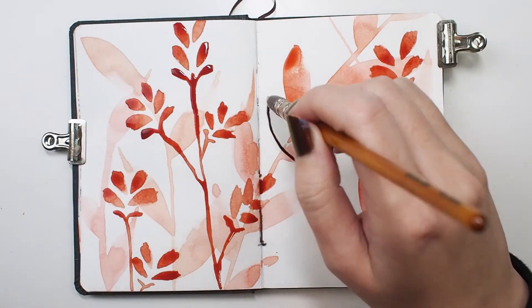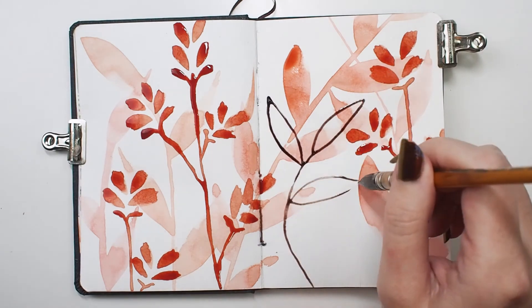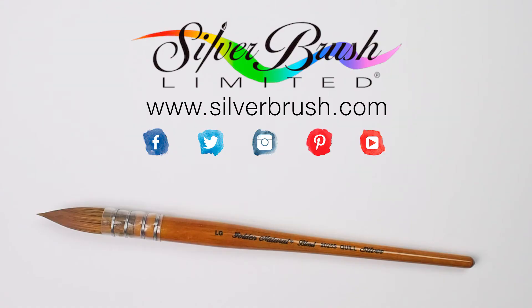The brush can be used in a variety of painted media, but it handles watercolor beautifully. Using this brush, I was able to create a layered floral spread in my art journal. Be sure to check out our website at silverbrush.com.